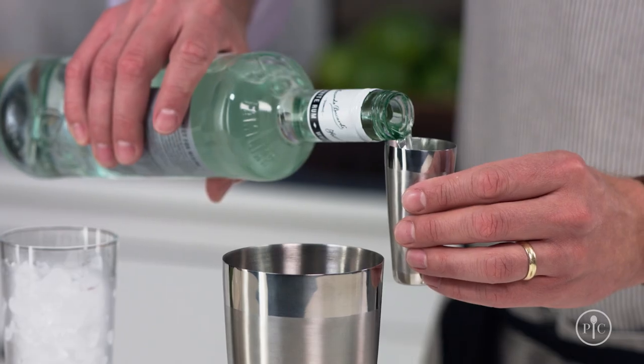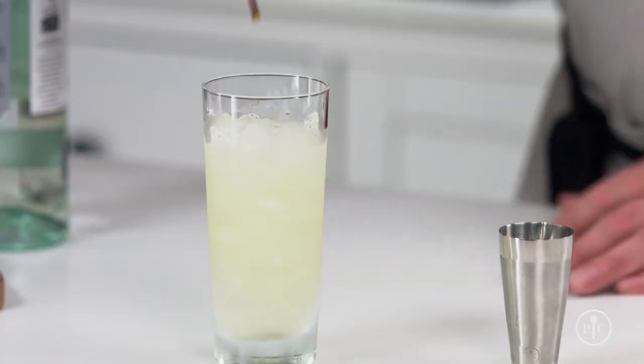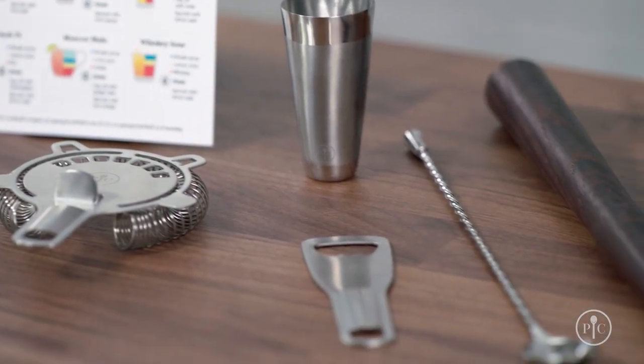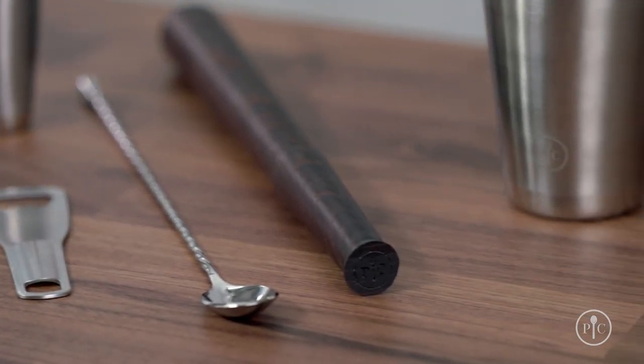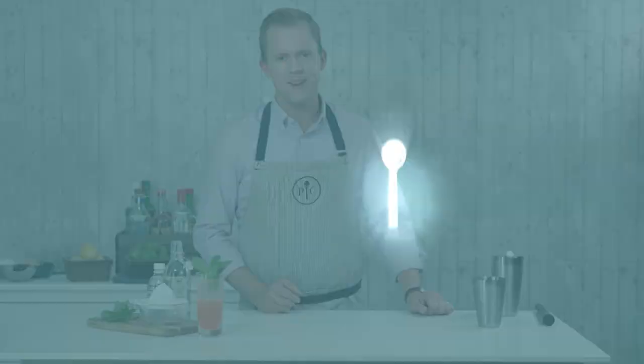Then add your other ingredients and shake it like usual. For a mojito, I'll pour it over crushed ice and garnish it with a few extra sprigs of mint. Whether it's you or someone you love who enjoys signature drinks, stop paying for them at the bar. Use our premium cocktail set and make them at home instead.